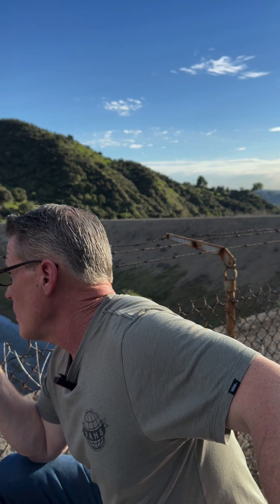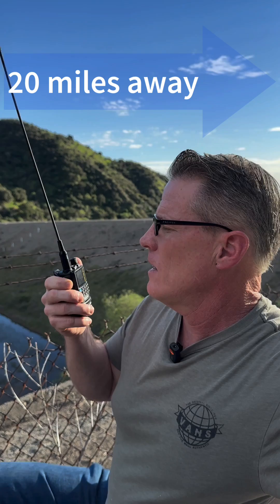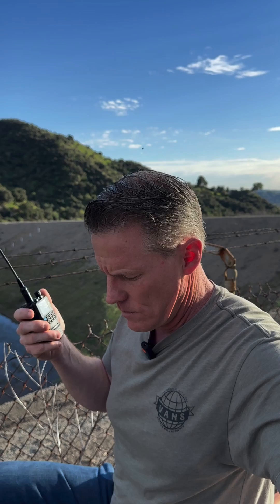Hey, this is 576 again. I'm on a smaller HT. Can you guys hear me down there in the valley in West Covina? Yeah, got a copy. Sounding good.